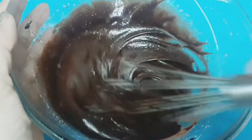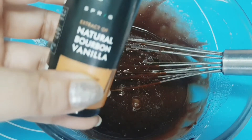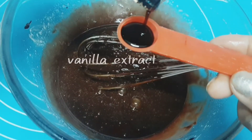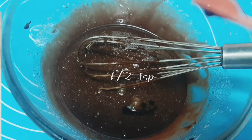Our brownies need some flavoring, so it's time to add some flavor. I'm adding vanilla extract — this is a pure one, half a teaspoon. You can also use vanilla essence if you wish, just remember it will compromise the flavor.